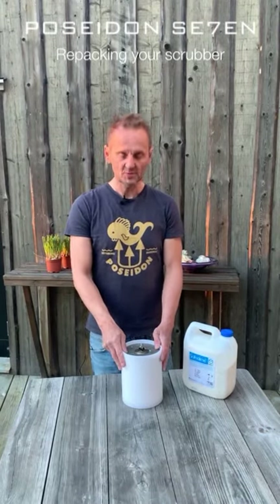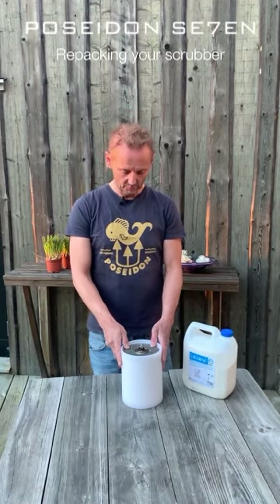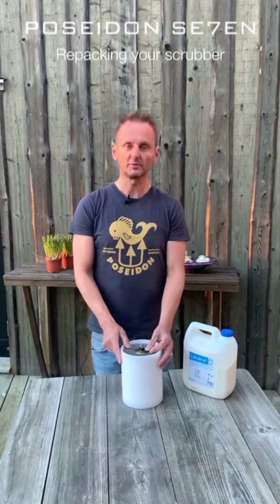This is the demonstration video for repacking the scrubber with the Poseidon Rebreather.